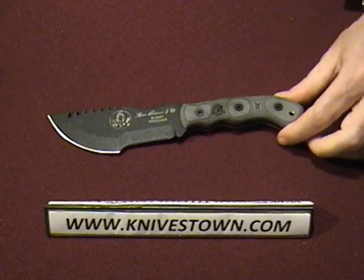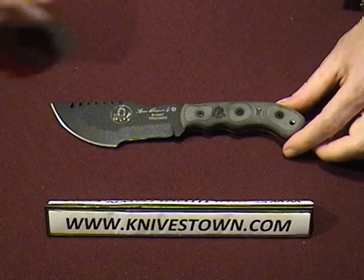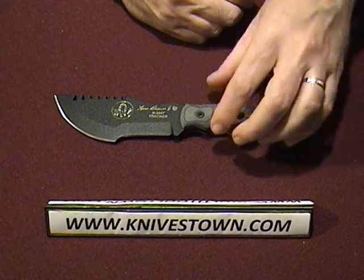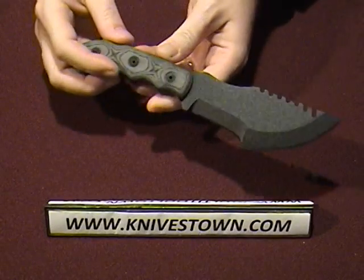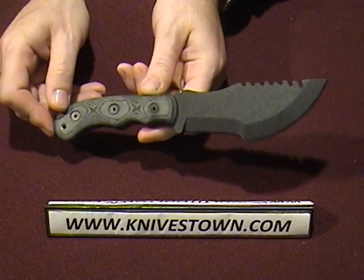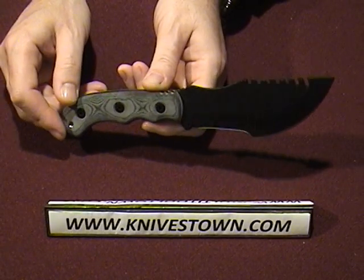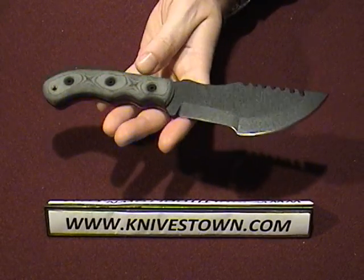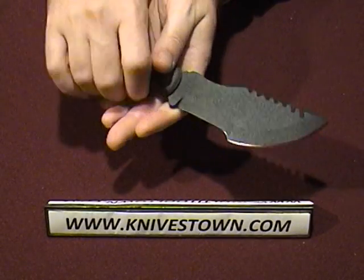And there's your knife. It looks just the same as the Tom Brown Tracker original, but it is in a smaller size — a little bit more nimble, a little more portable, certainly more concealable. You do gain weight reduction with this knife, so that's a benefit also.